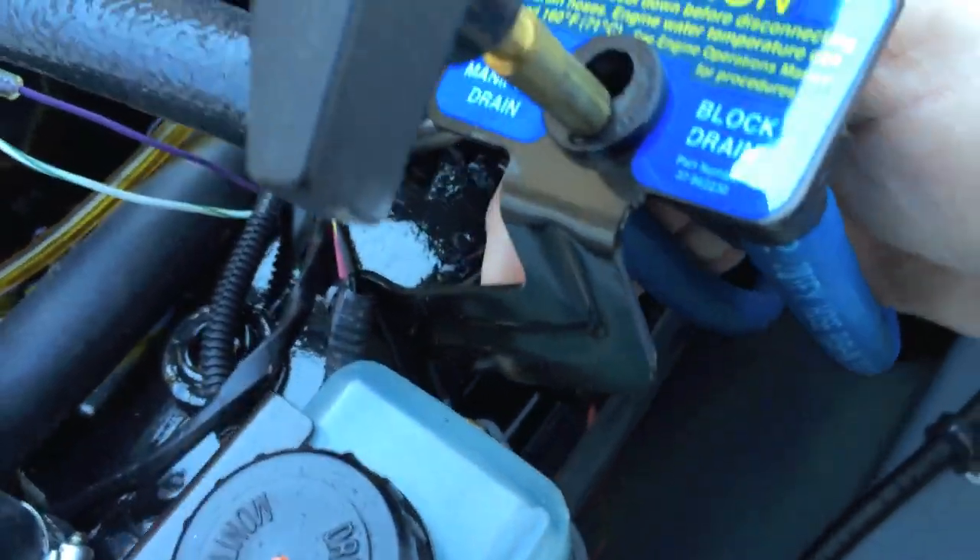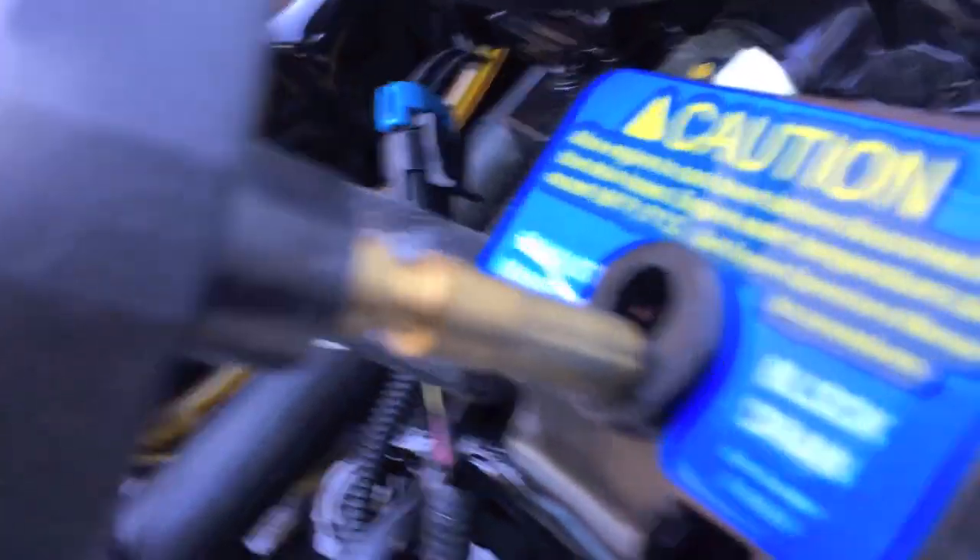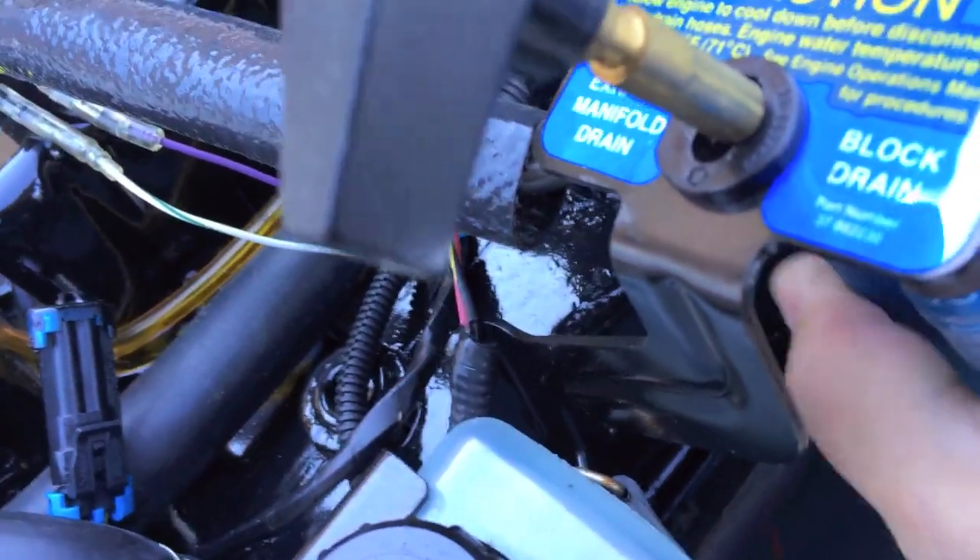Now I'm going to switch over to the exhaust manifold hose and do the same thing.